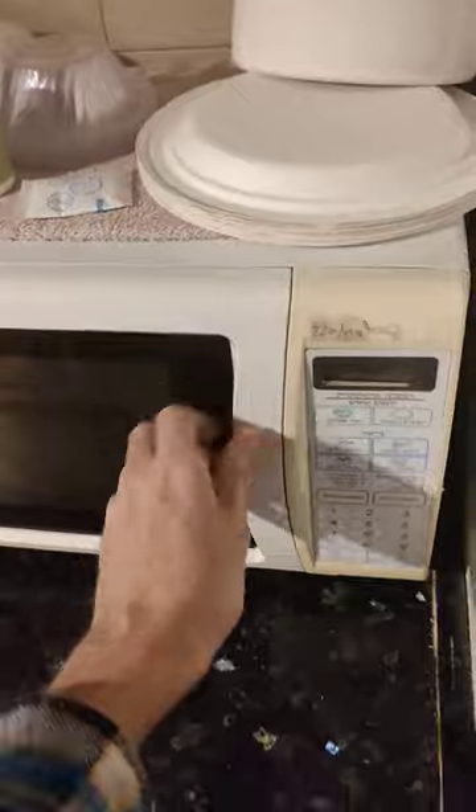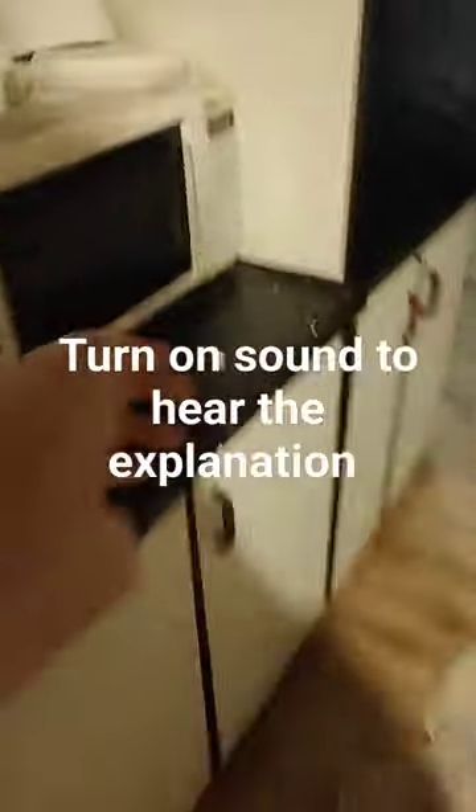Then close the microwave. Then open the microwave. Then run away from this.